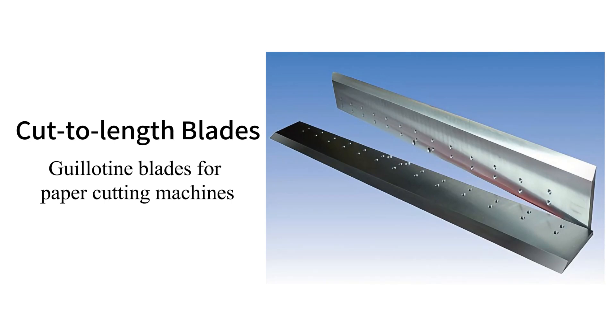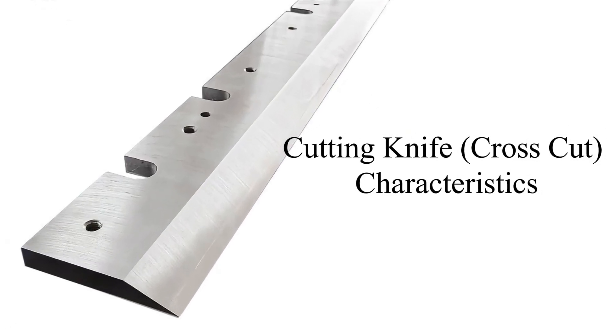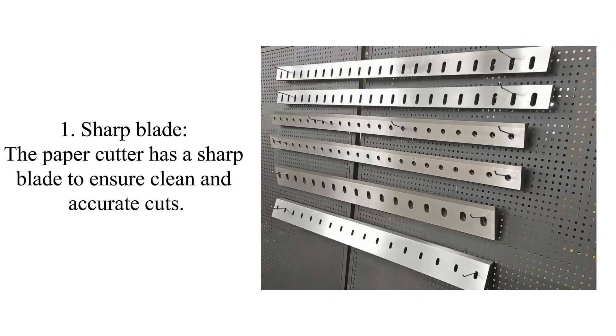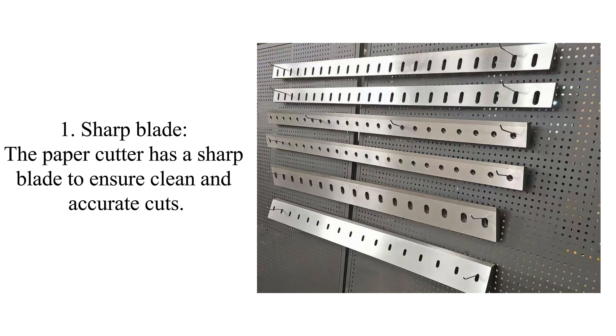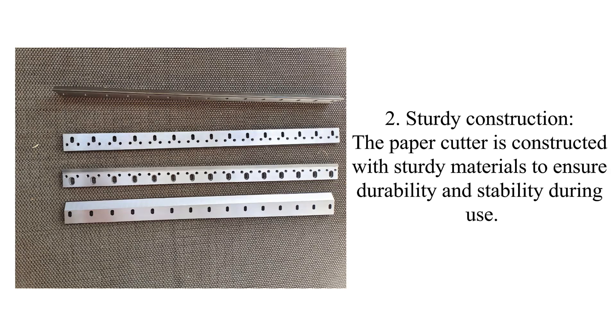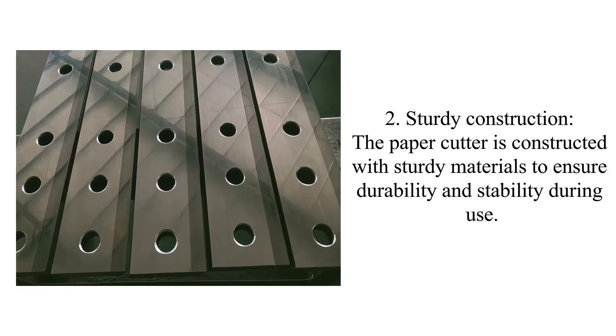Guillotine blades for paper cutting machines — cutting knife cross-cut characteristics. One: sharp blade. The paper cutter has a sharp blade to ensure clean and accurate cuts. Two: sturdy construction. The paper cutter is constructed with sturdy materials to ensure durability.